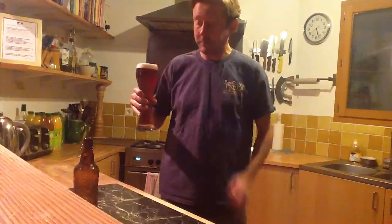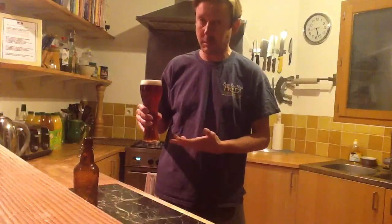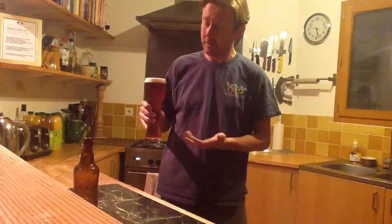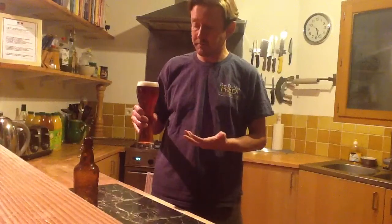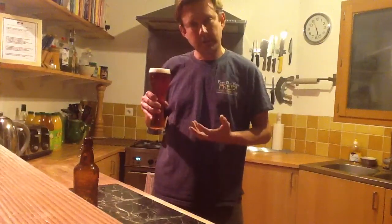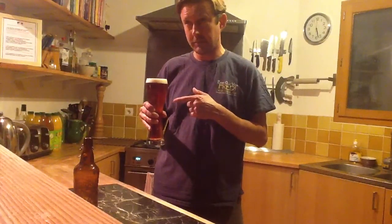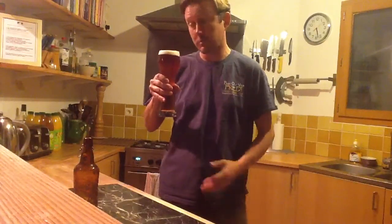It smells quite malty. That's one thing I've noticed with my home-malted barley — it has a really nice malty flavour. I'm not sure whether that's just the barley or the way I'm kilning it. The hops in this one: challenger for the main boil, cascade for the flame-out. They do come through quite nicely. It's lightly hopped, not too bitter — but it shouldn't be anyway.